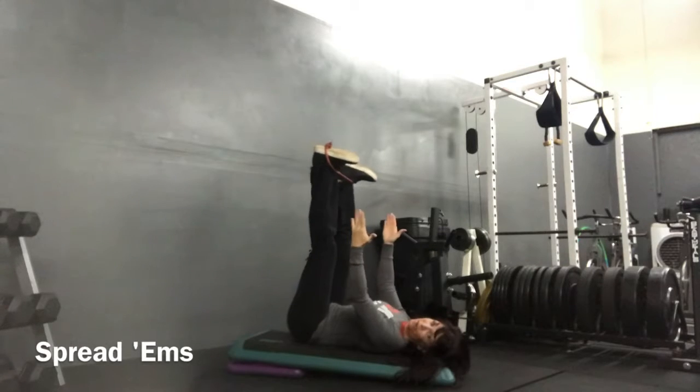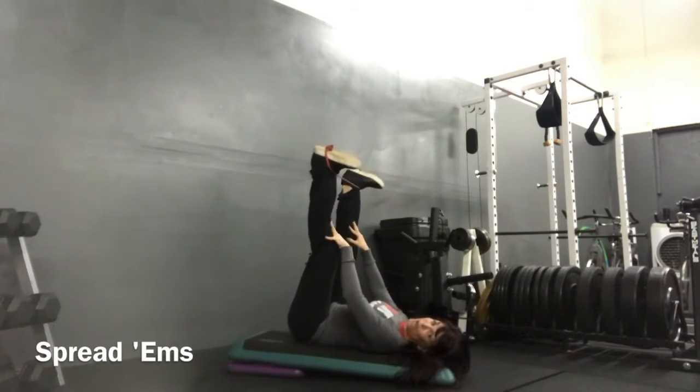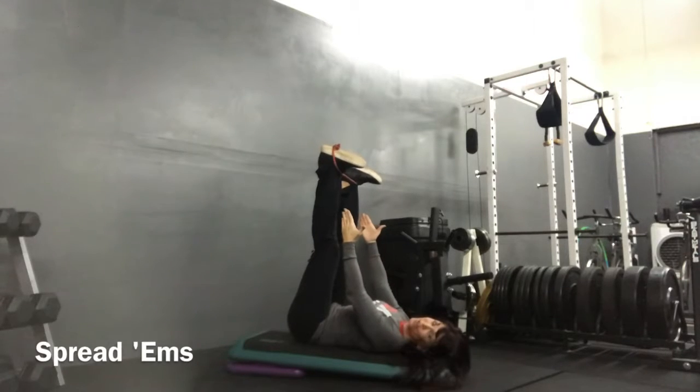We're going to spread those legs out — hence the name Spreadums — 40 reps. So here I'm in a tight position, that's my starting position.